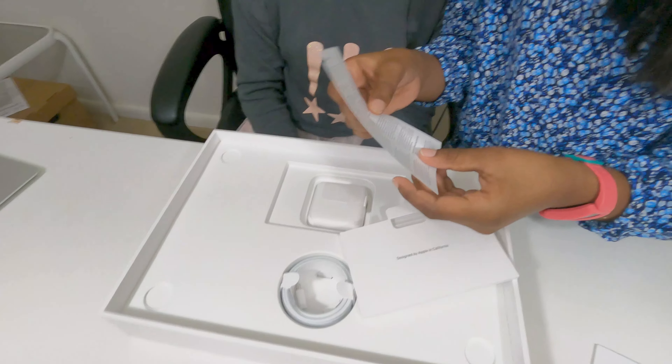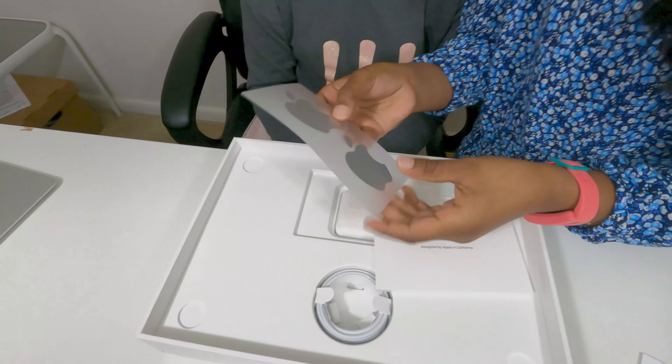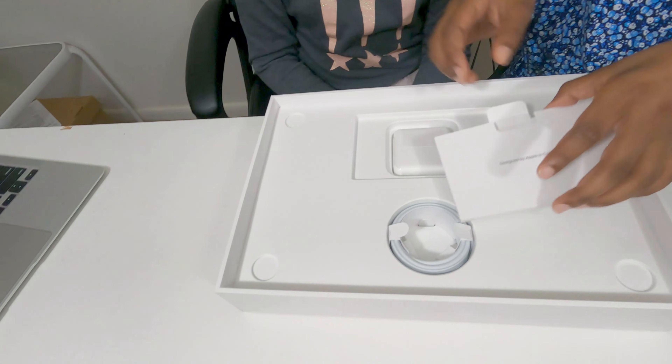There's this — I think this comes with it. And then there's stickers, like logo stickers for if your logo starts coming off.